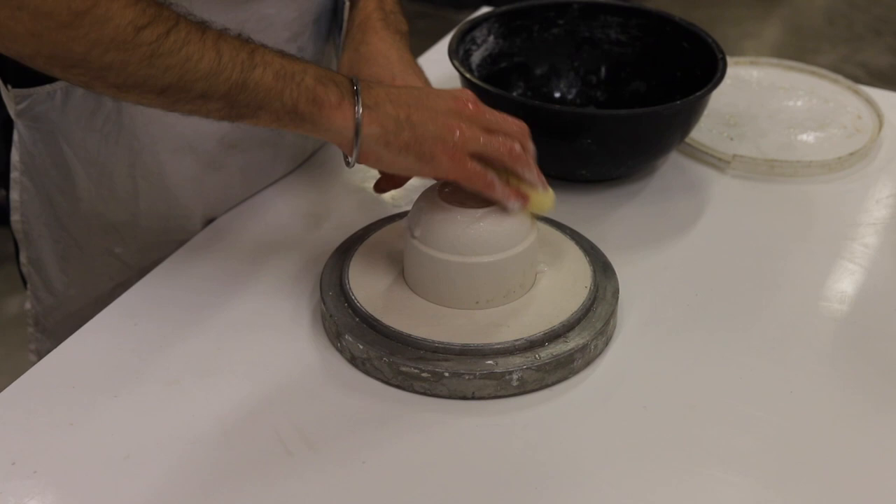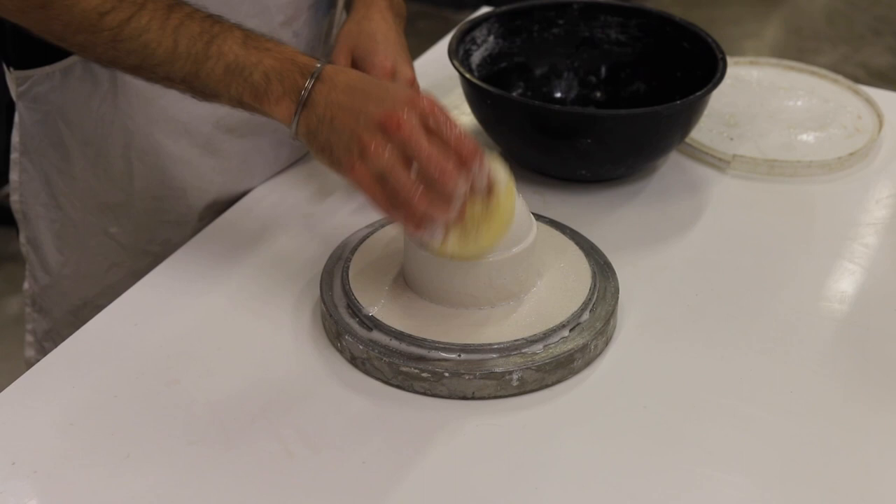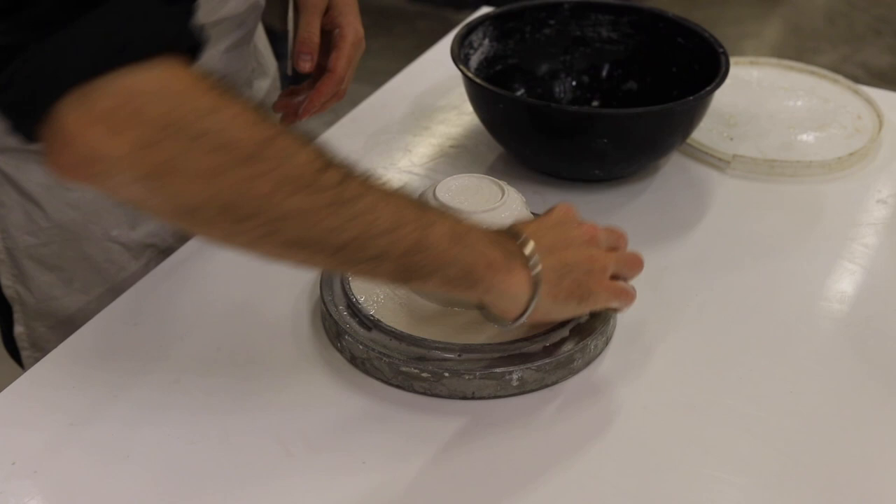I've now set the model in the plaster recess in the ring. I'm applying three layers of soft soap to act as a release agent when we pour the plaster material on top of this model to make the mould.